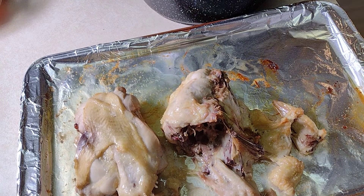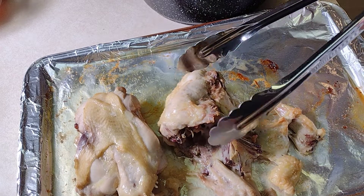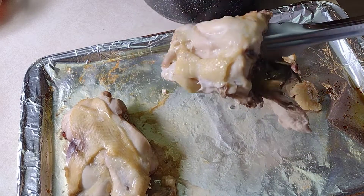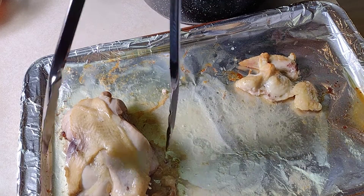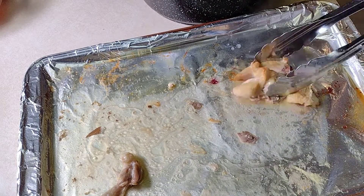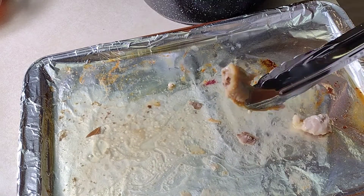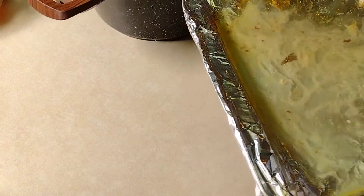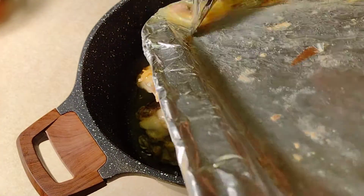Our chicken bones have been roasting in the oven for about 20 minutes at 380 degrees. We're not really trying to cook them all the way — we're just trying to get them started and a little caramelized. Doing this also helps your stock turn out a little cleaner and clearer once it's cooked down after six hours. We're going to add these chicken bones to the pot, and of course we're going to add this flavor from the pan into the pot too.